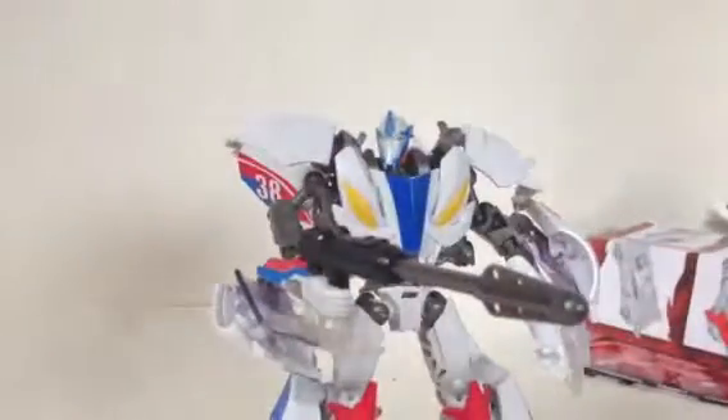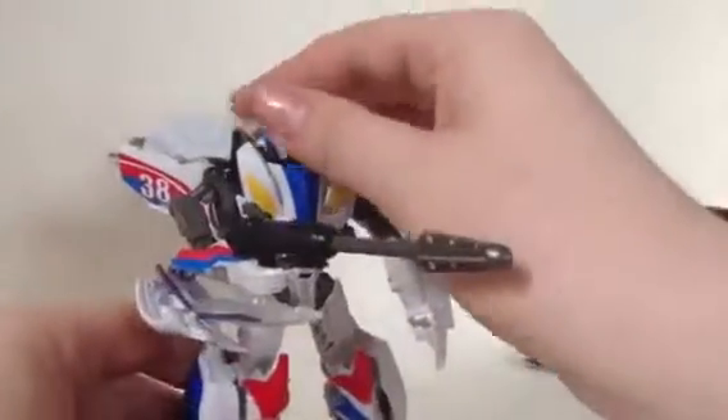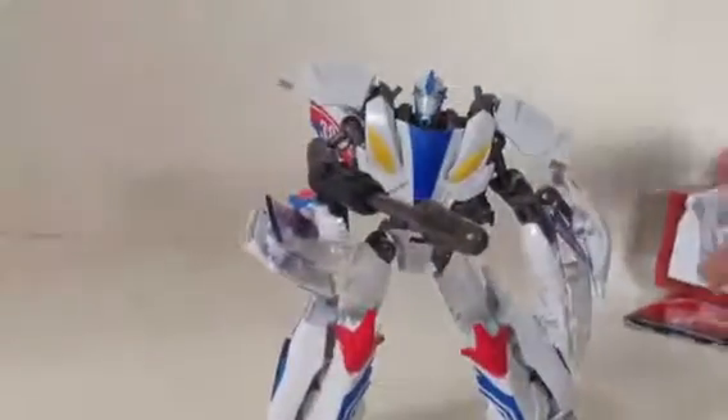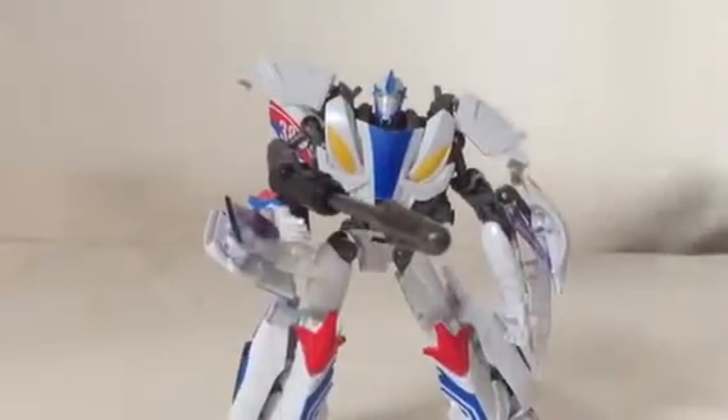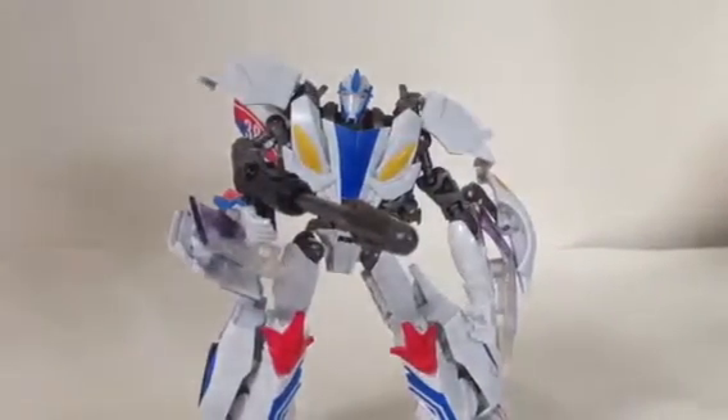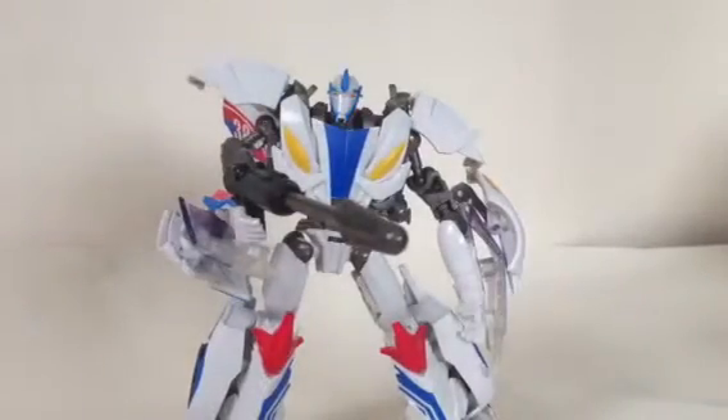I went down to our local store just to have a look and they had all the pieces on the figures. Definitely pick this guy up — it's cool, it's got its own mould now. Definitely pick this guy up. Don't forget to like and subscribe, thanks guys, see you later.